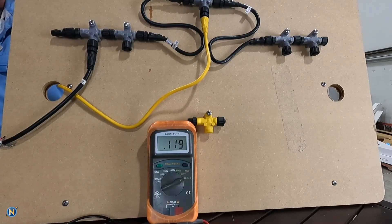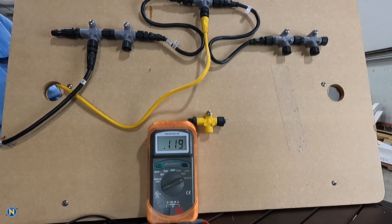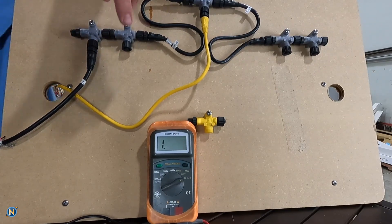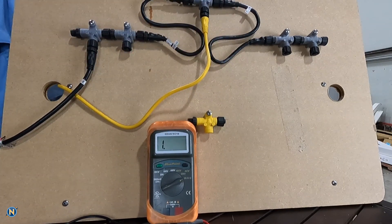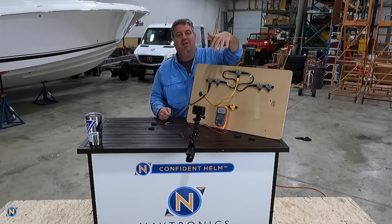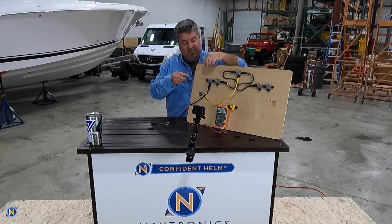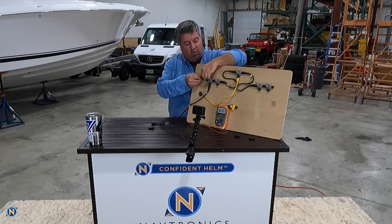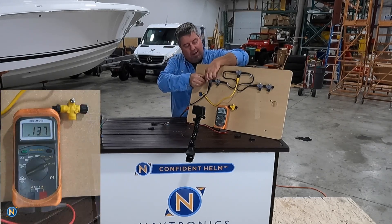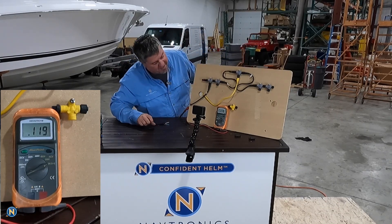As we do that, we're going to see 119 — so 120, 119, 121, somewhere around in there. That means we have one terminator in the network. If I go ahead and take out the single terminator, you'll see that it goes to an open network. We don't need to have power applied to our NEMA network to test this — the boat doesn't need to be on. This is just on the NEMA network side. If I put it back in, you'll see 120, 119 again.